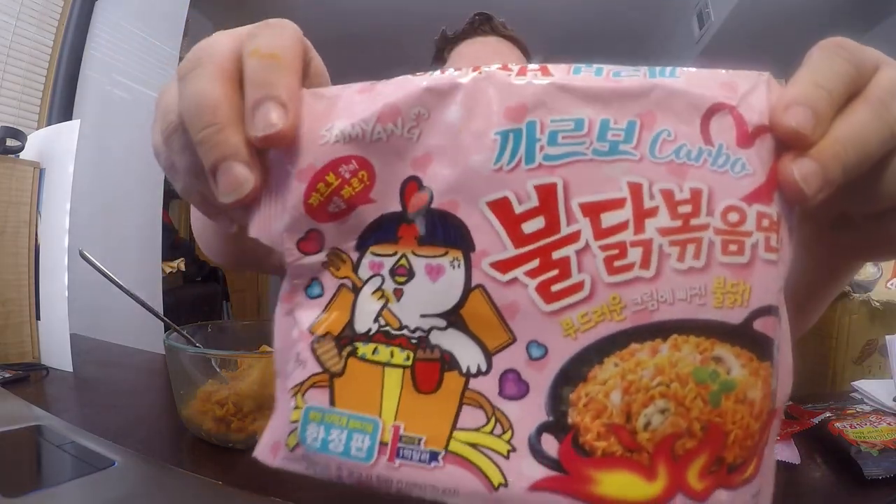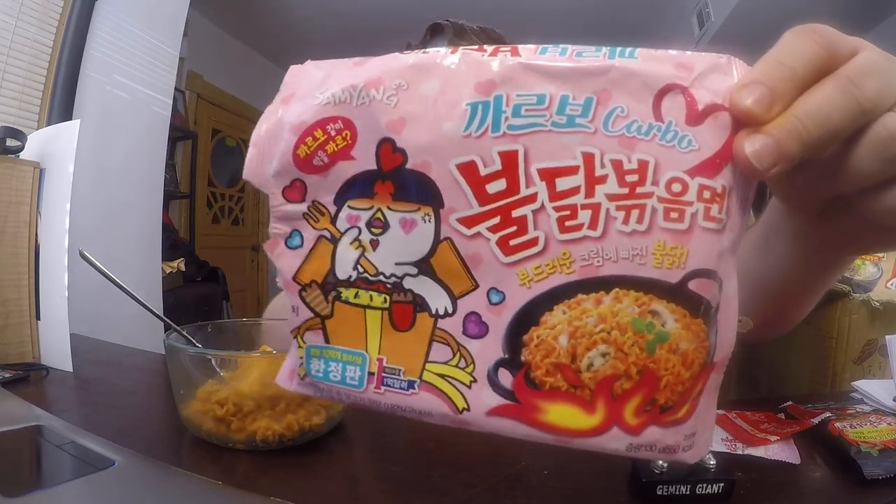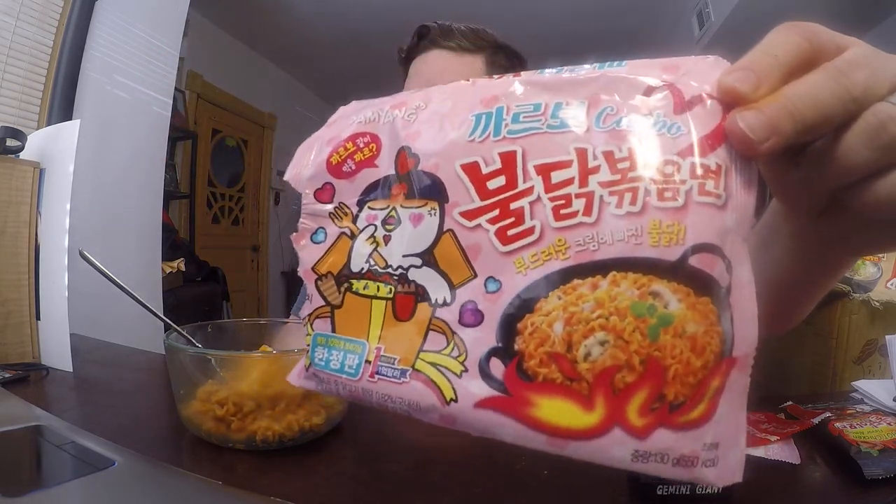Welcome, Facebook, YouTube, Twitter, and everyone watching today. I'm going to be doing another ramen review video, and we're going to be doing this special ramen. Some things might look familiar to you if you've seen some of my videos before.